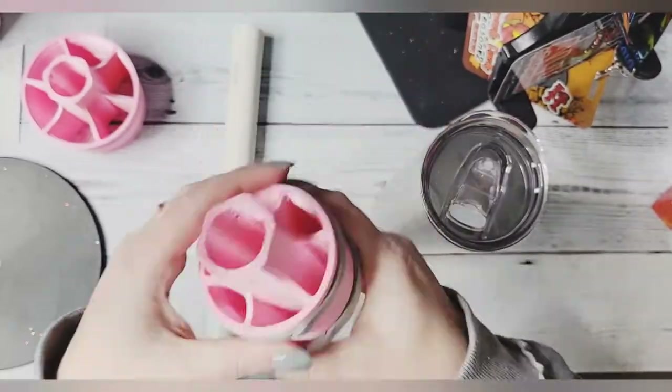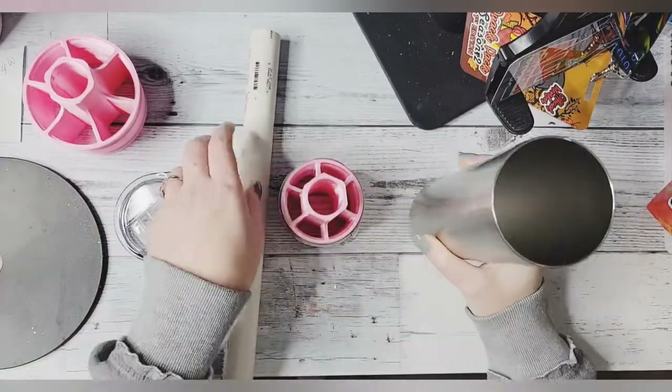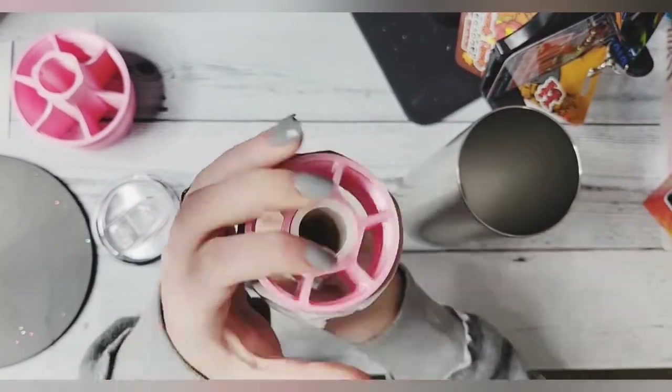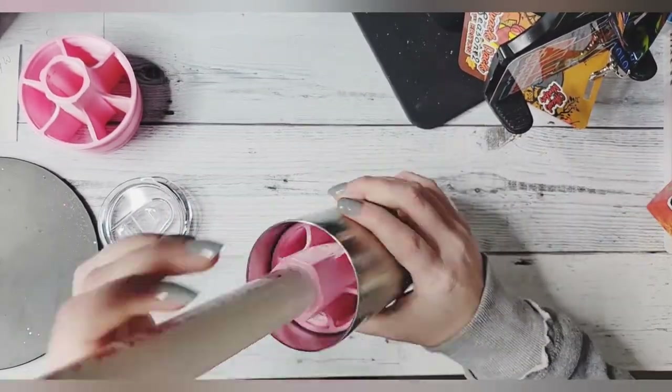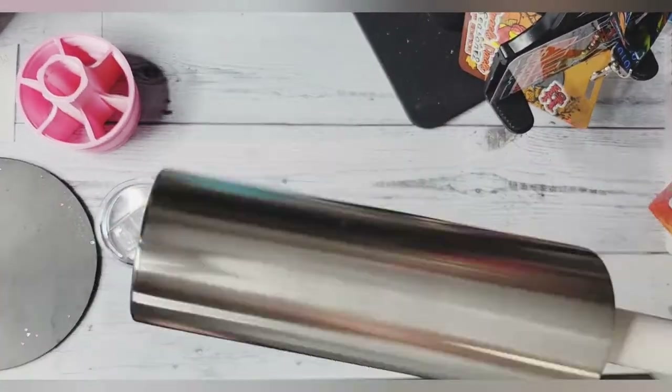To insert your cup chuck, make sure that the foam is squished down. For this example, I'm using a 20 ounce skinny. Insert the PVC and make sure the cup chuck is pushed completely through the PVC. Squish the foam down once more, then insert the chuck directly into your cup — and that's it.